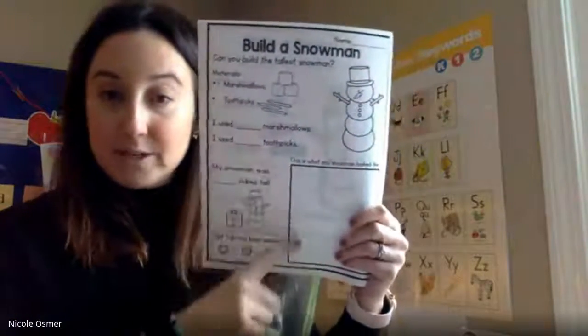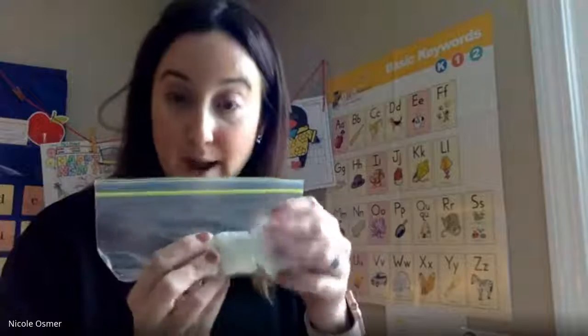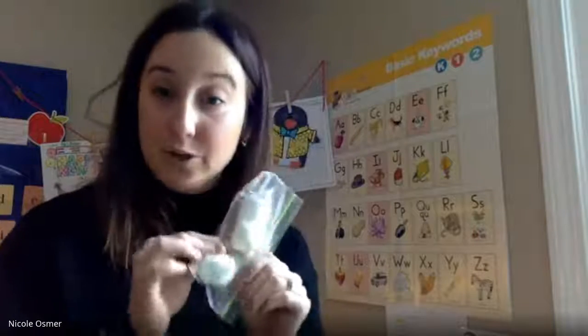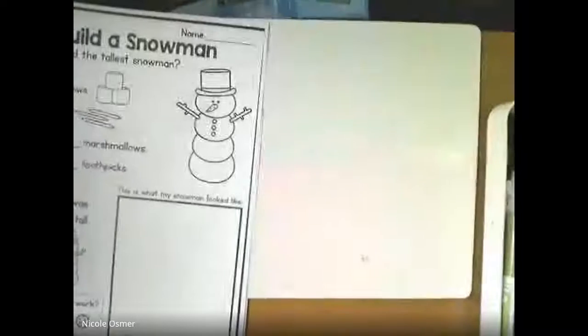You're gonna fill in the sheet afterwards. That one is the one where it says 'draw a picture and record.' You will also need some cubes - linking cubes. Your bag of marshmallows should be stapled in your January folder with everything else for this week.